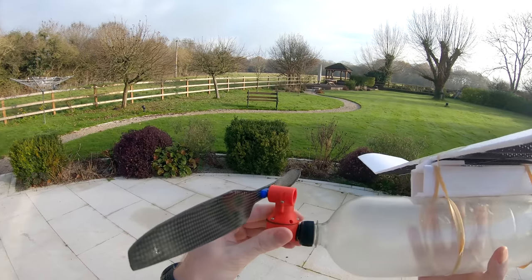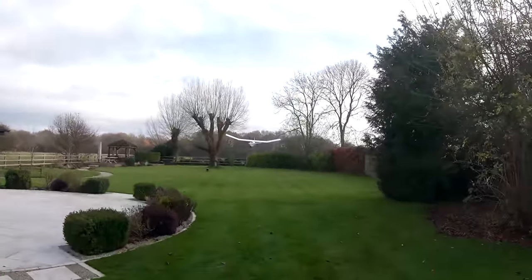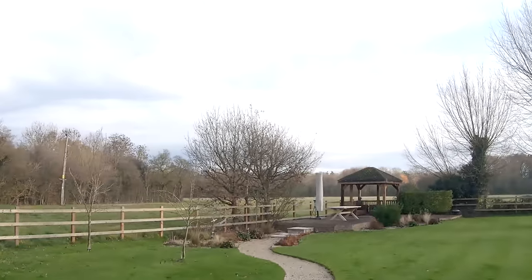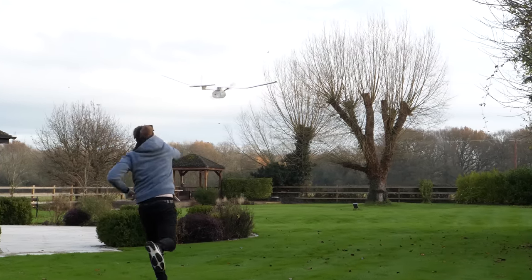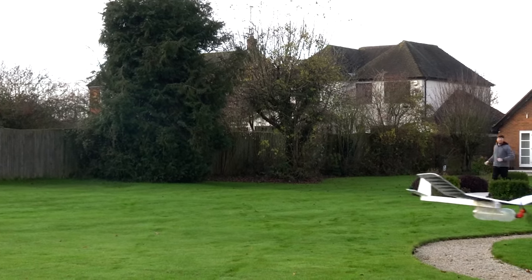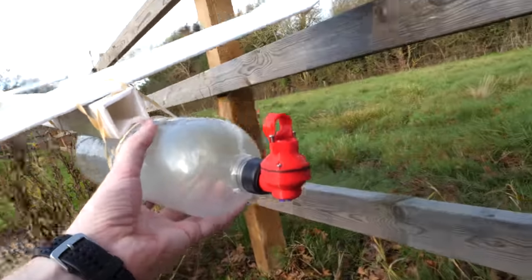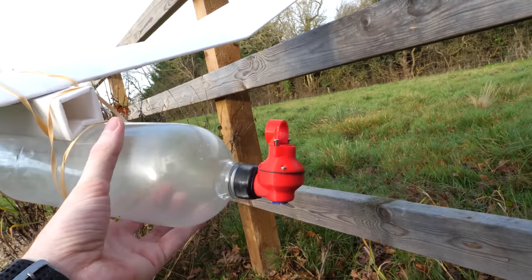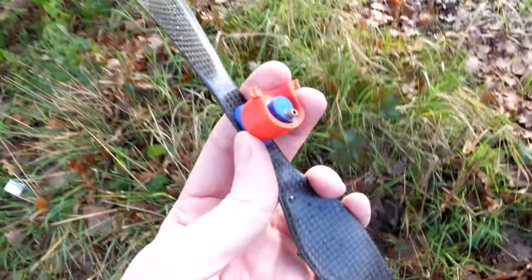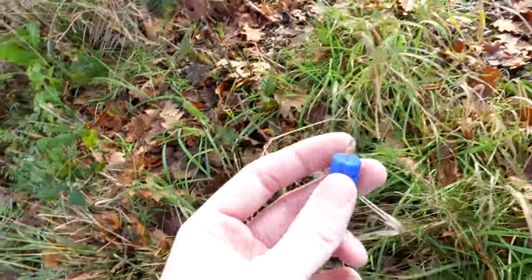I replace the bottle lid and straighten out the rudder to see if it collides with something a little softer. Oh my gosh! So that's completely destroyed the engine. The whole crankcase is just split in half. I guess the remains are out in the field. So there's the propeller and the crankcase, and here is the piston. Seems like we're missing the wire conrod though.